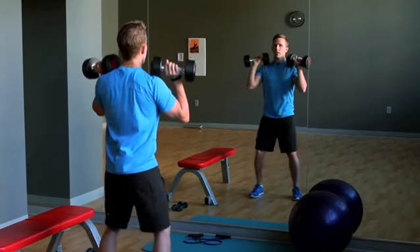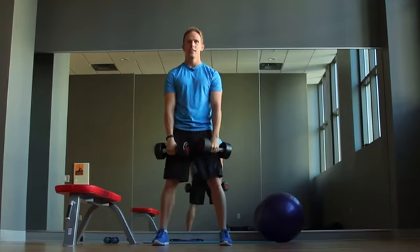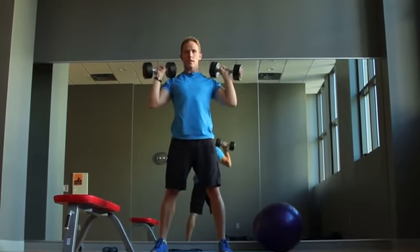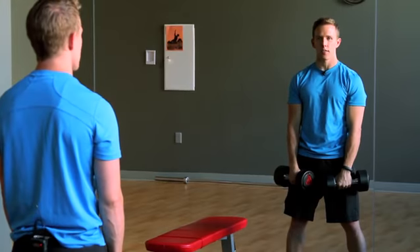Now from here, a little hop and a press and back down. So the whole motion is going to be here, shrug and press all the way back down. I'm Blake Robinson of Evolve Fitness. Those are dumbbell exercises for the clean and jerk.